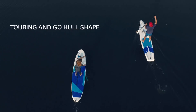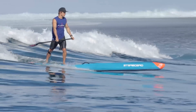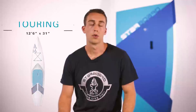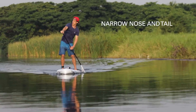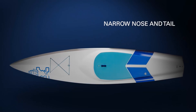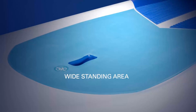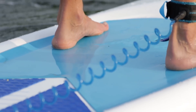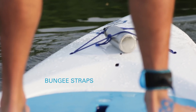Both the Touring and the Go boards stem from the award-winning all-star race design, which has led the world rankings for the past five years. The Touring is a trusted adventurer and explorer's board. Its narrow nose and tail delivers the fastest glide, perfect for long-distance paddles. The standing area is wider than a race board to give extra stability and versatility in different conditions. The Touring has bungee inserts on the nose to store gear and supplies to fuel your adventure.